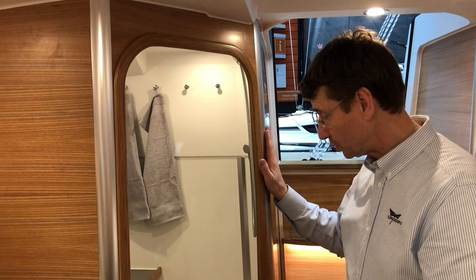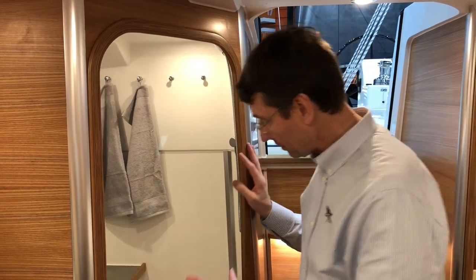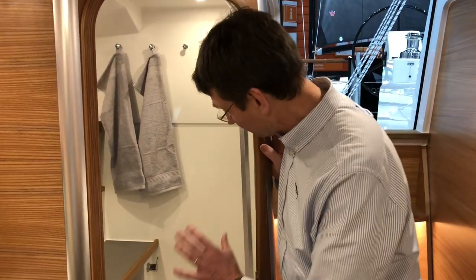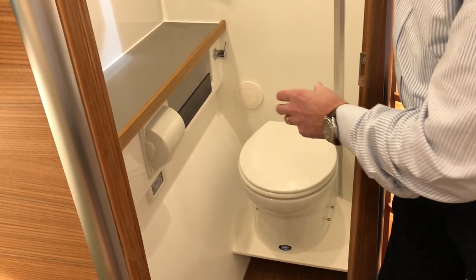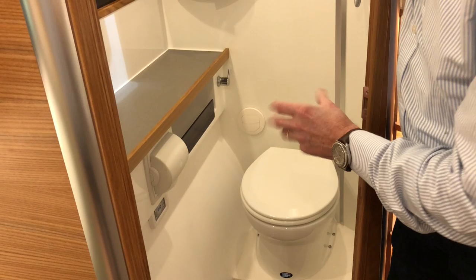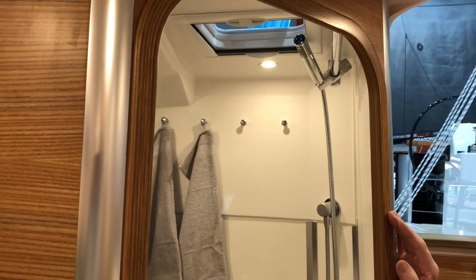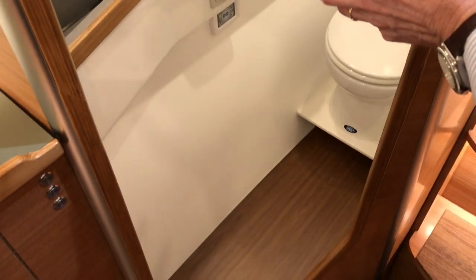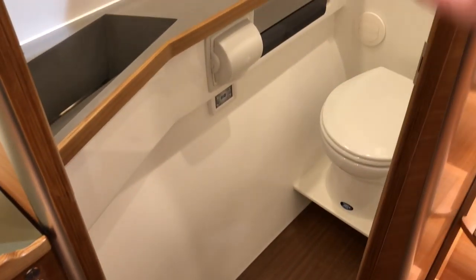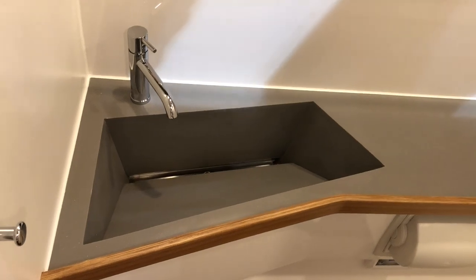In the Draft 40, it's new for us to have a nice enclosed head. When you come down the companionway, we have an enclosed head with a marine toilet, with a holding tank of 75 liters. On this boat we install an optional electric toilet. There's a shower at the top with a skylight, and when you shower the water drains down under the floorboards and gets pumped out. We have a nice wash basin in a nice Danish design.